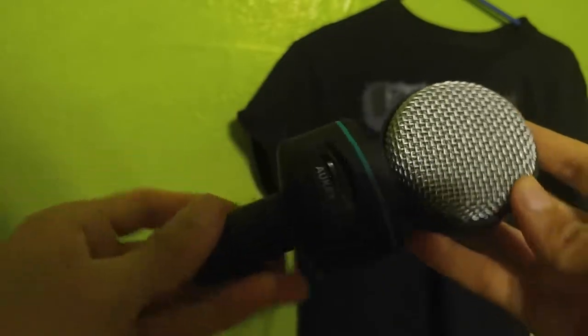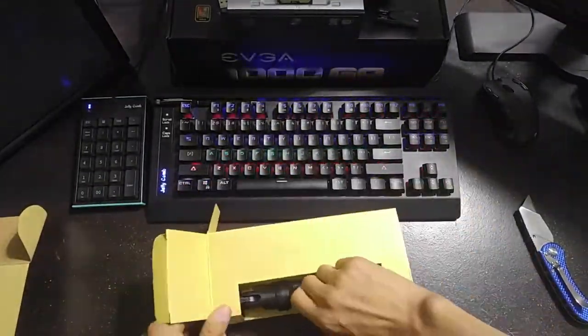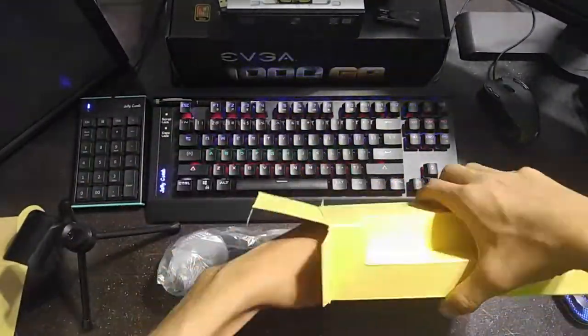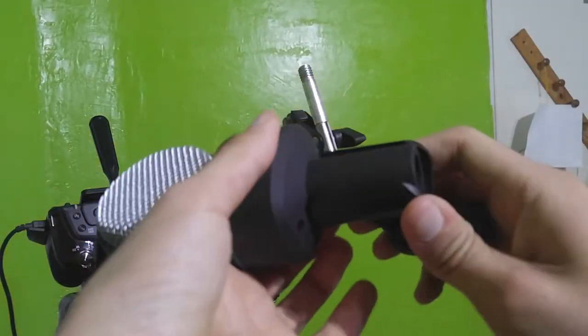Next, we're going on to the features of this mic. It comes with a standard tripod holder, however it uses the normal kind of thread mount, so you can put it onto a boom arm easily, like I tried to do right here, for a more pro look.